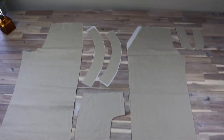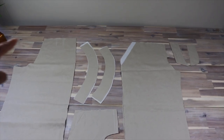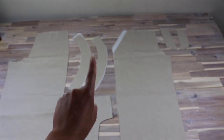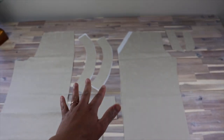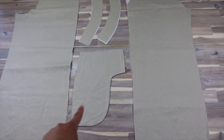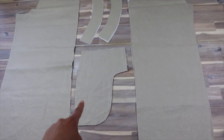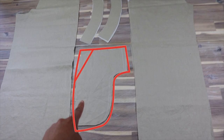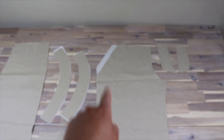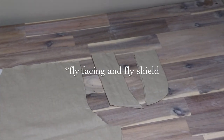Everything is cut. We've got the back piece with those two little darts, the left and right waistband, the four pocket pieces — just disregard the extended shape of the pockets, I originally drafted them to be sewn into the fly area like a traditional trouser but ended up cutting that off later — the front pant with fusible interfacing on the pocket area, and then the fly and shield.